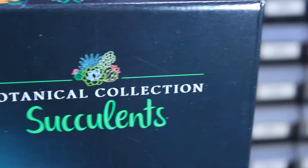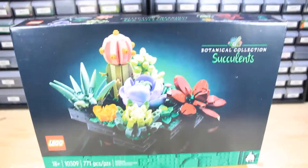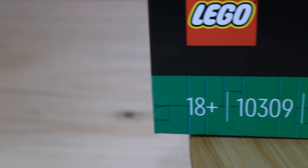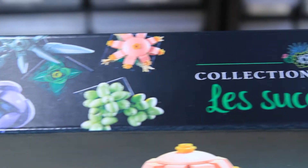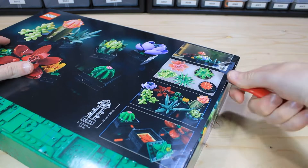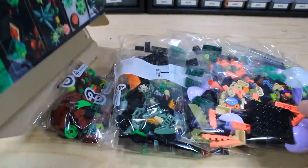Officially the set is called Succulents — with an S because there's multiple of them. It is part of the Creator Expert theme and the botanical collection sub-theme. The set number is 10309 and it is an 18-and-up style box. It has 774 pieces and a lot of good part usage. It came out on May 1st, 2022, and it costs $50 in the US — price per piece is about 6.5 cents, which is pretty good for LEGO.